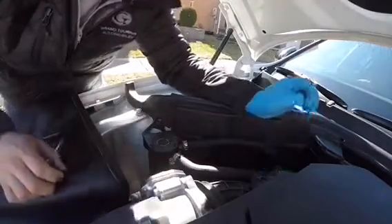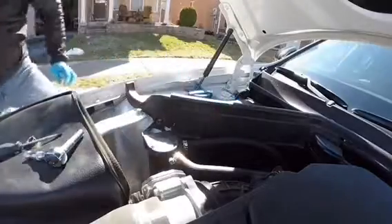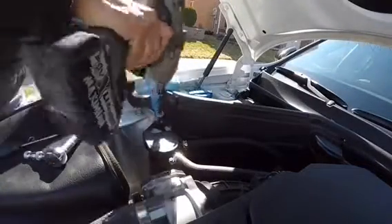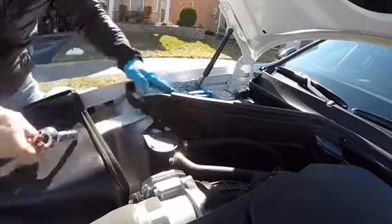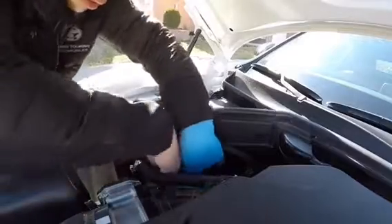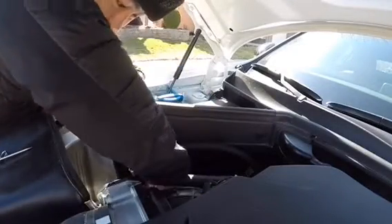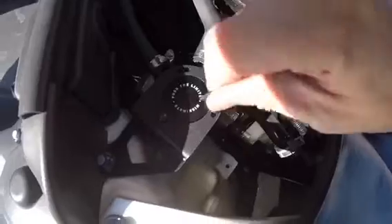Once you've installed the hoses and ensured there's no kinking, the final step is to start tightening down your entire kit. Using a 10mm wrench — you can see it right there — just tightening that nut right there. Make sure that's tight. Then you can tighten the allen bolts to secure the catch can into the bracket.